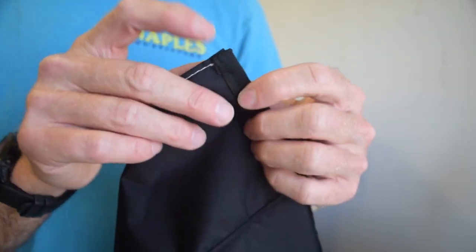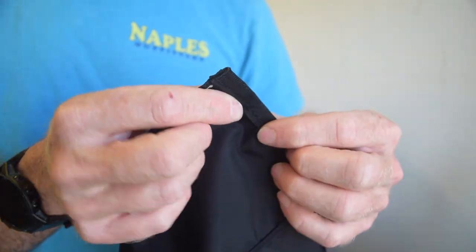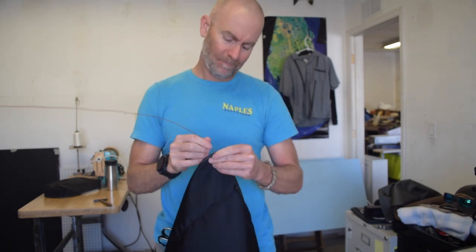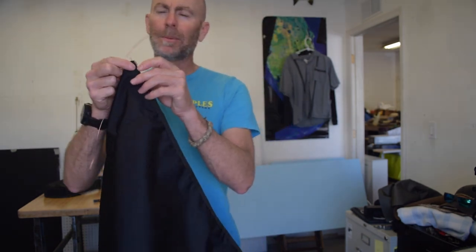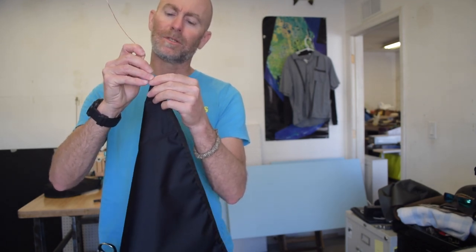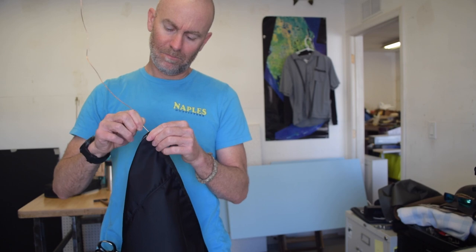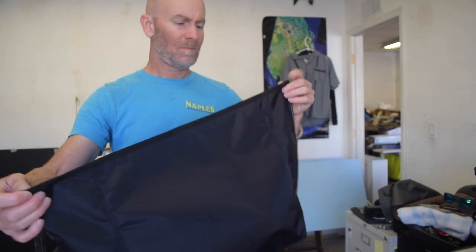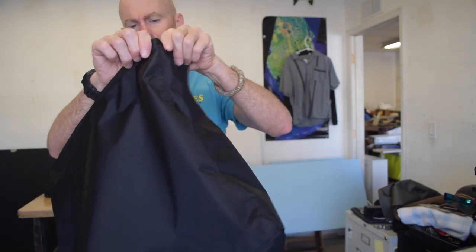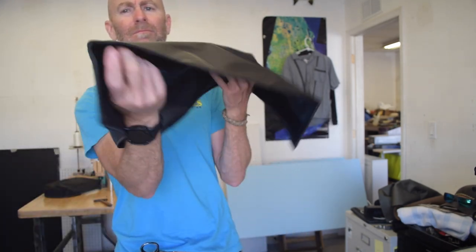I finished the ends of the binding by just folding them under and sewing them down on the flatbed machine. Now I can just take the piece of wire that I straightened and insert it into the binding. I cut my piece about an inch or an inch and a half shorter than the total length of the fabric, so the ends will be inside. I'm just using another piece of wire to push it inside. Then I can bend the wire at the point where I want the fabric to be more or less at 90 degrees. And boom.